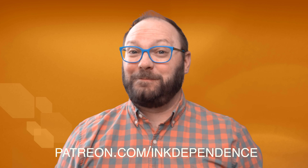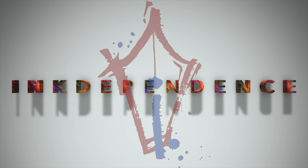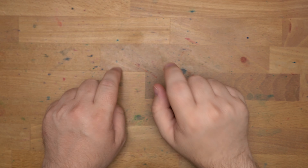You hate ads? I hate ads. You know what I like? Patreon.com/InkDependence keeps this channel ad-free. Hello folks, welcome to InkDependence.